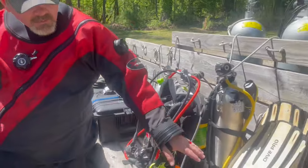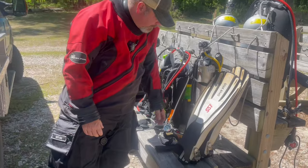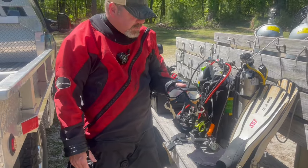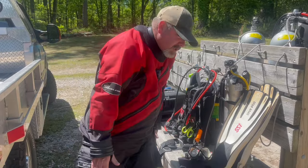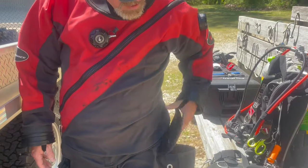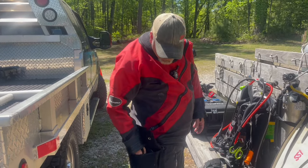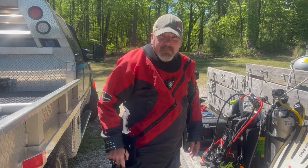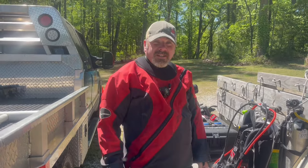Moving on to my fins, I have the Mares Avanti Quattros — these are my instructor fins, and I wear them for practically every class I teach. Mask of choice is the Mares X-Vision; I've had this mask since around 2012. Standard hood, nothing fancy there. In my pockets I've got a set of wet notes, a spare SMB and reel, and my primary SMB and reel. Over here is emergency equipment: spare mask, spare flashlight, extra SMB and reel, and a couple other goodies I may need during class for my students. That pretty much covers everything I'm wearing for today's deco class.